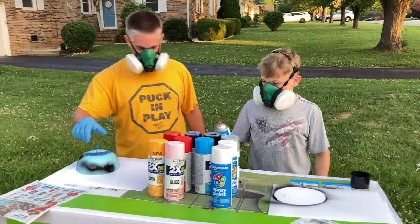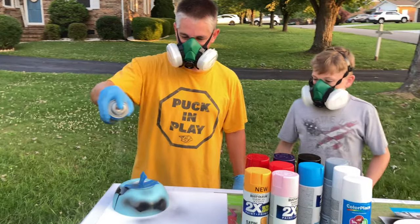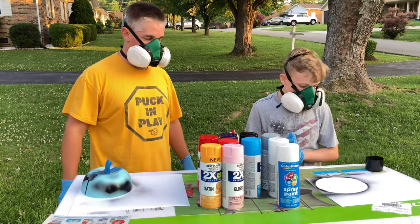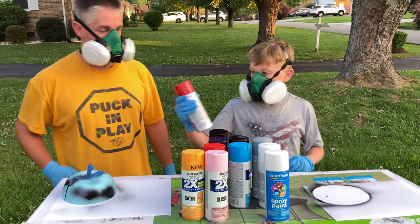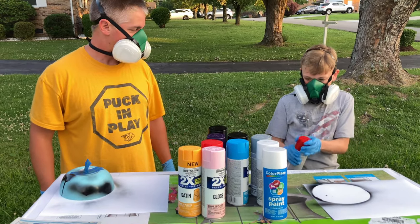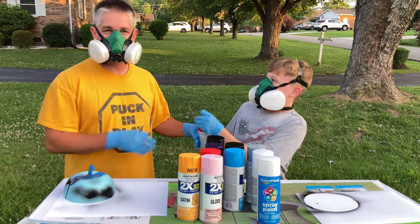I'm going to do my outline. Okay, what are you doing first? I think I'll do a little red. That makes it look so much easier than it is.